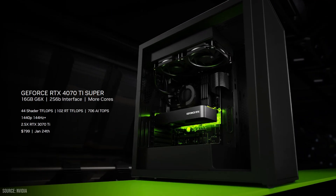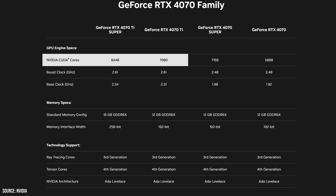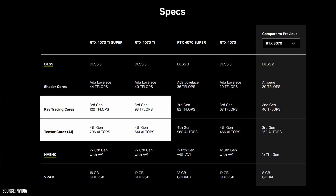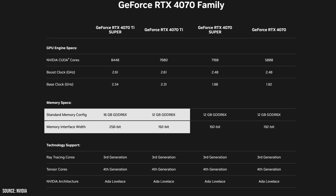The 4070 Ti Super cards are hitting the market starting at $799, with partner cards like this Asus variant typically costing a bit more. Compared to the non-Super version, this card boasts additional CUDA cores, RT cores, and Tensor cores, along with a revamped memory interface. We're looking at an upgrade from a 192-bit bus to 256-bit, plus an additional 4GB of VRAM. I think this change will be most noticeable in 1440p and especially 4K gaming.